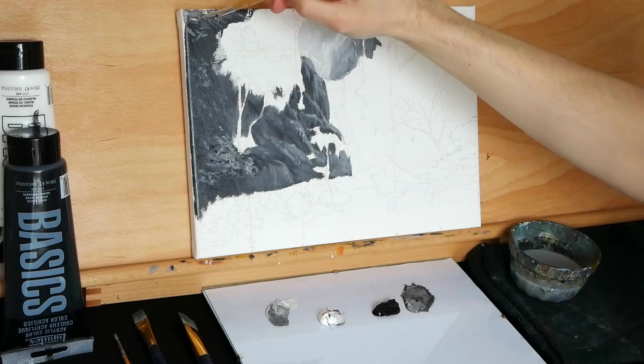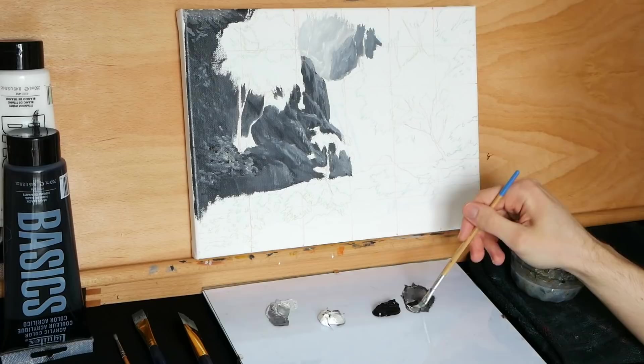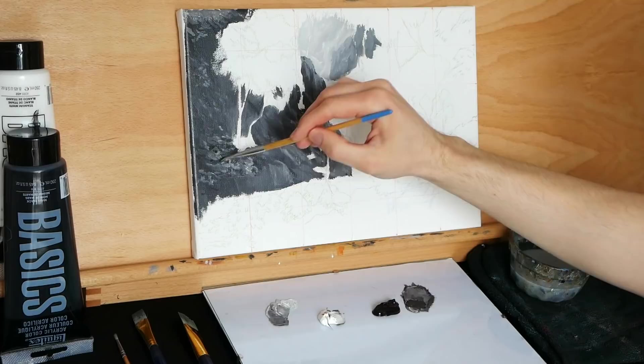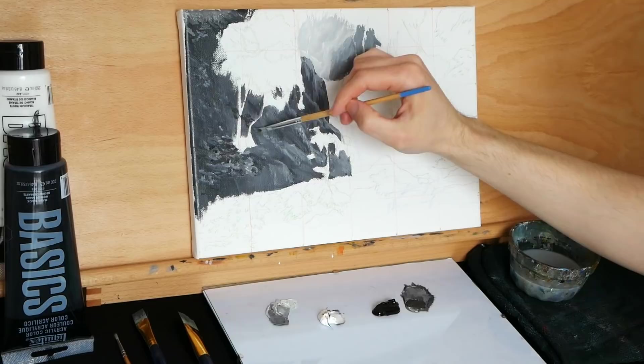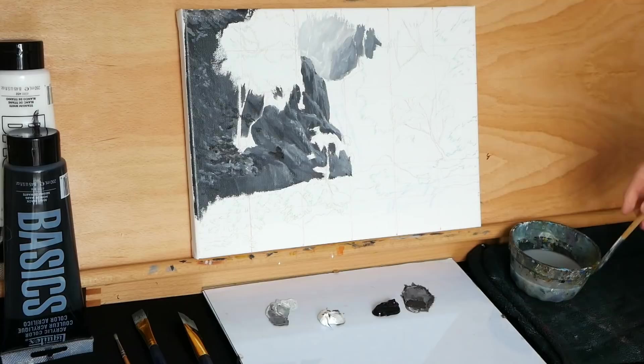Sometimes the foliage will blend and you won't see a lot of different detail. That's because the shadow or light will be hitting it so consistently that it'll all amalgamate. It's important to recognize that just because it's a detailed subject doesn't mean it will always look detailed — sometimes it will look significantly less detailed because of the way light is affecting it.